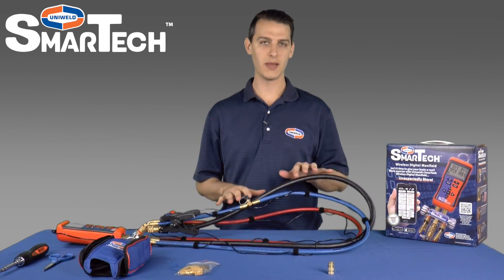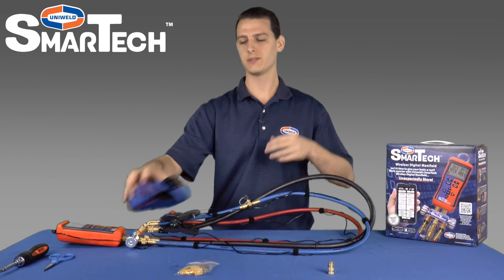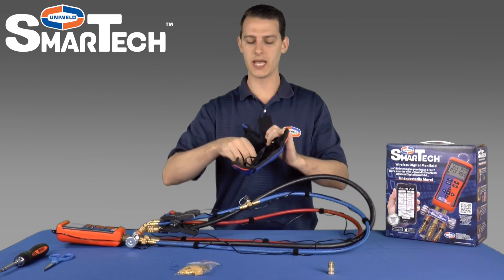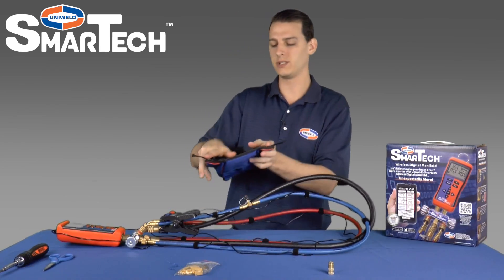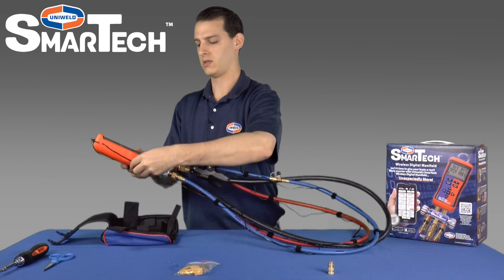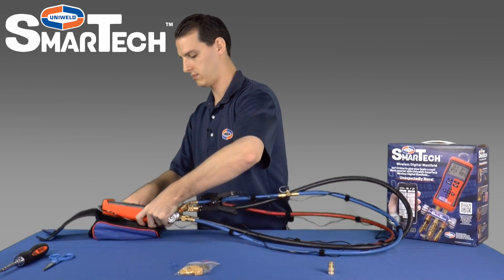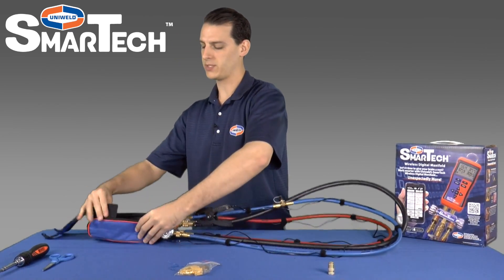Now that we have our thermocouple clamp wires organized, we can go ahead and put the S-Man back into the case. Now inside the case there are two velcro straps — one at the top and one at the bottom — that will hold the manifold in place. So we'll open up those straps, place the S-Man inside, and secure the velcro straps to hold it in place.